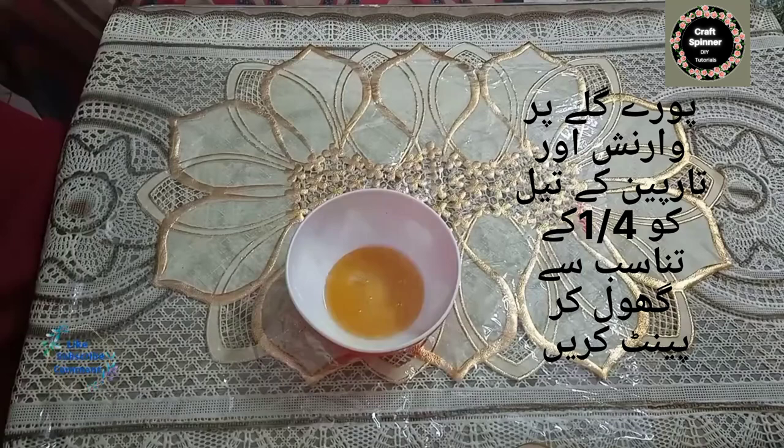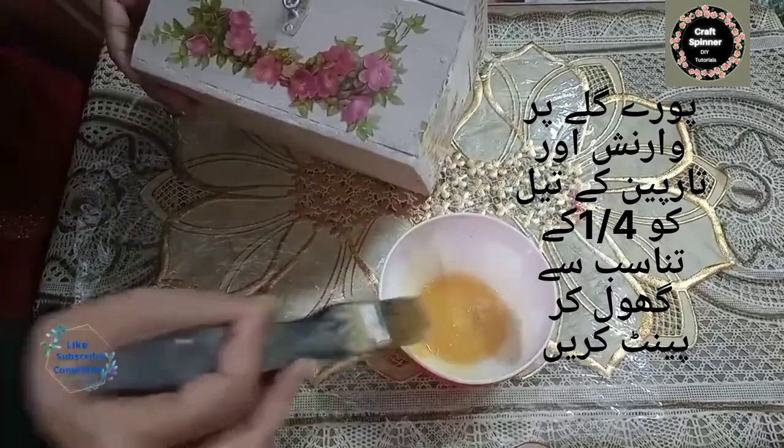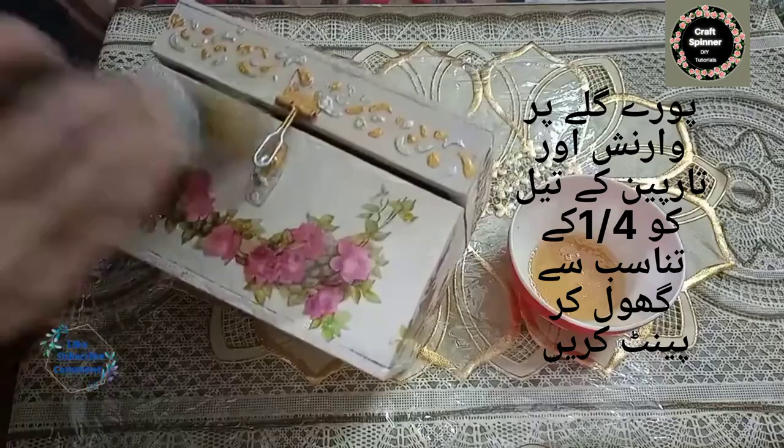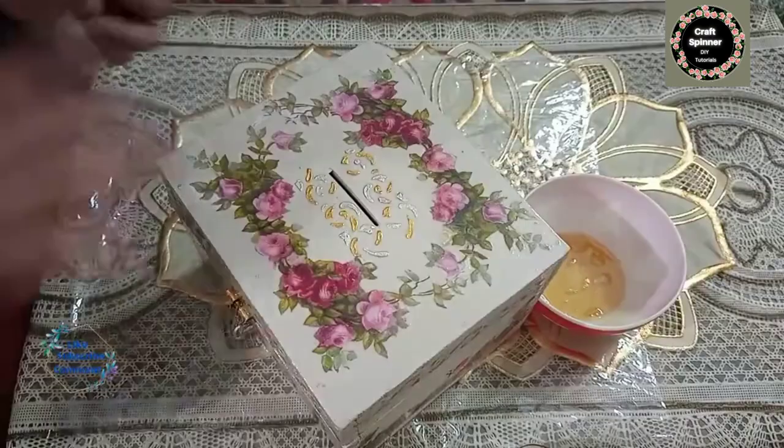Your butterfly is ready. Now, to make your artwork more permanent, I am going to mix varnish and paint oil in the ratio 1 to 4, mix it well, and then give a coat of it over all the work we have done. When you have applied the coat of varnish on the whole box, leave it to dry for a few hours.